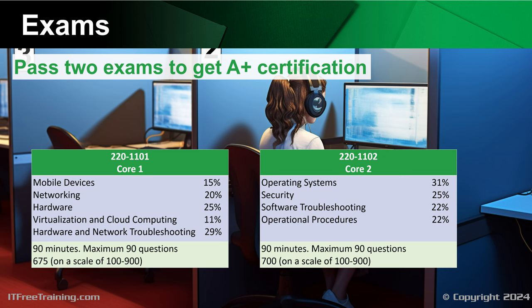The second exam is 220-1102, or Core 2. This has more of a software focus, but does also cover topics like operational procedures. You can understand that although it focuses on software, it covers more than just software.